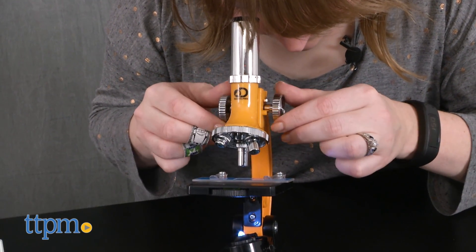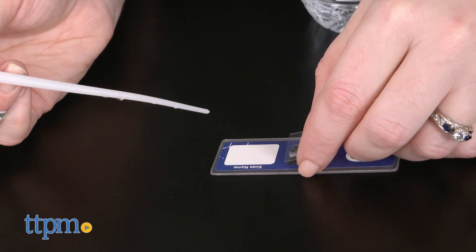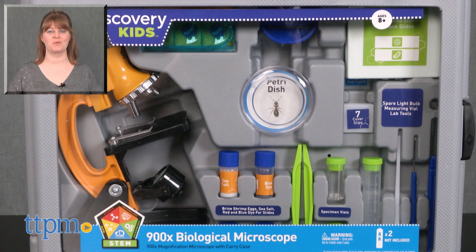Aspiring scientists will like exploring and experimenting with the tools provided, and then observing even more on their own. This is a fun way for curious kids to play and explore, and they'll really like getting a close-up look at a variety of everyday objects. For where to buy and current prices, visit TTPM, and subscribe to our YouTube channels for more reviews every day.